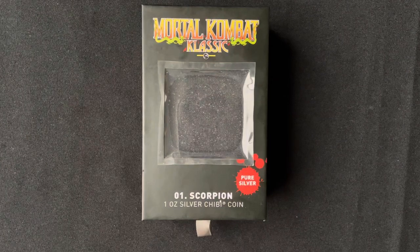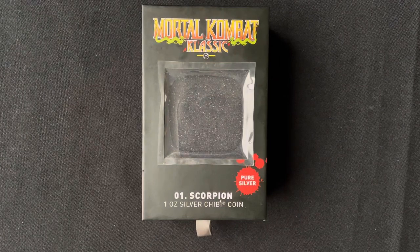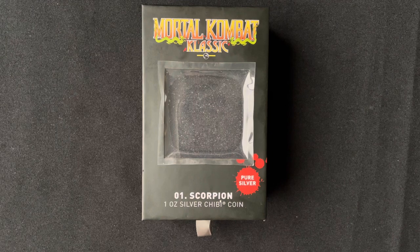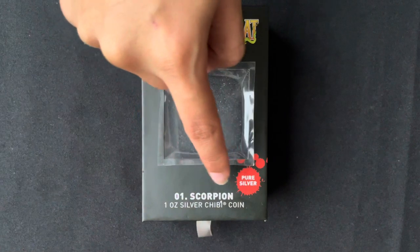Hello everyone. In today's video we will be unboxing our first Mortal Kombat chipy coin, starting off with Scorpion. Like all of our chipy coins, it is made with one ounce of pure silver.